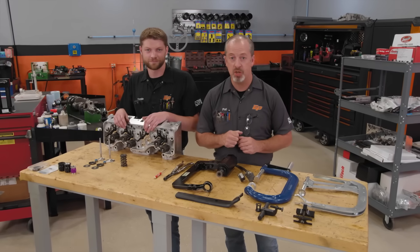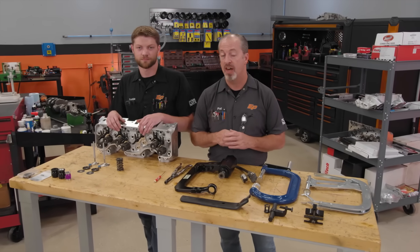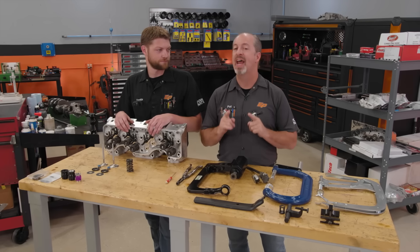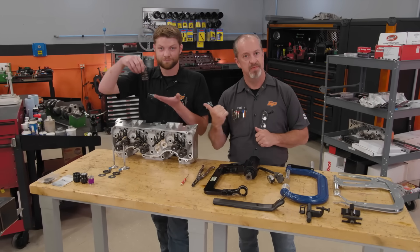Hey everyone, it's Pat and Frankie from Engine Power. Today we're going to go over another subject we get a lot of questions on, and we're going to shed a little light on how to do it right. We're talking choosing, setting up, and installing valve springs.